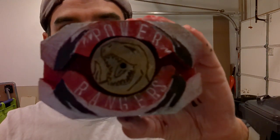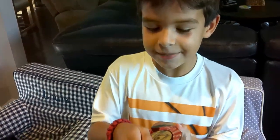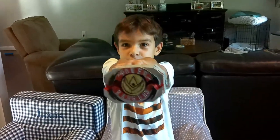Thanks again. See you next time. Lewis, what do you think about the new morpher? It's very cool. I like the handle, and I like that this part is very up, and these are dented in. World time, Dragonzord!